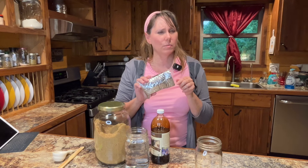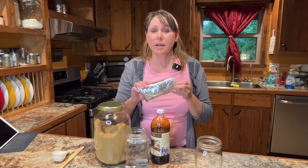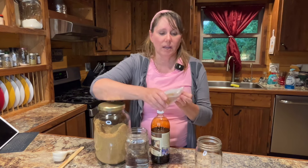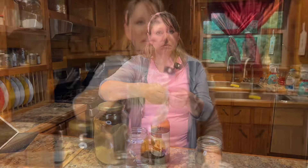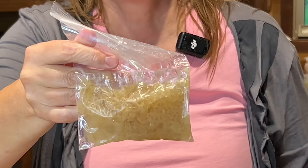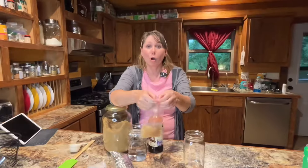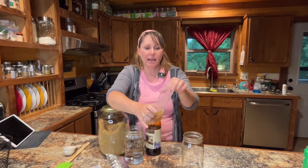You can find water kefir grains in many places — your local health food store typically carries them, and Amazon has several varieties. I got mine from, I think it's called Posie Mama. I'll leave a link in the description for you to visit their website and read more about it. So this is what they look like — they got shipped to me in the mail. They smell amazing; I can smell the yeast in these, so I'm hopeful they'll be good and active right out of the package.